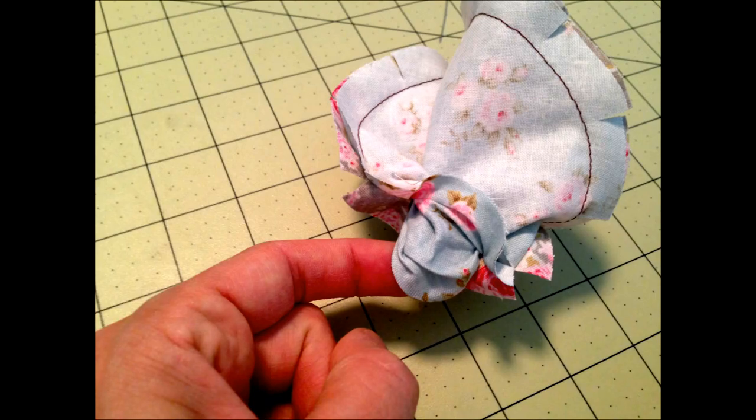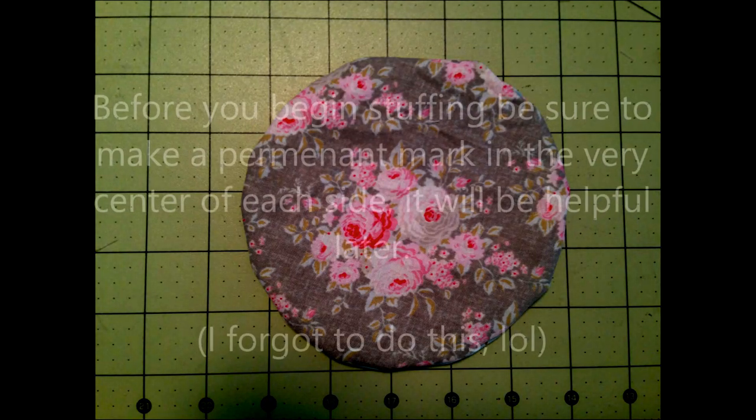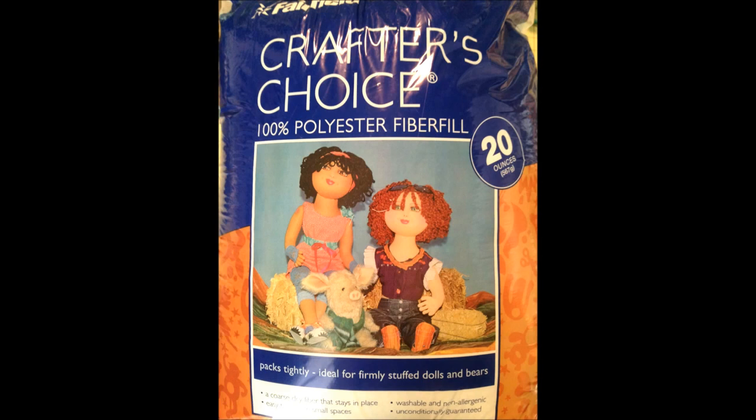Lay it flat, and once you do that you want to mark both sides with a permanent marker and find the very center. I forgot to do this — I always forget to do this — and it's so much easier later on if you have the center marked. Then I just use 100% polyfiber fill to fill it.